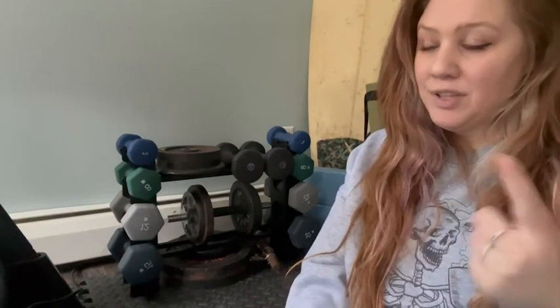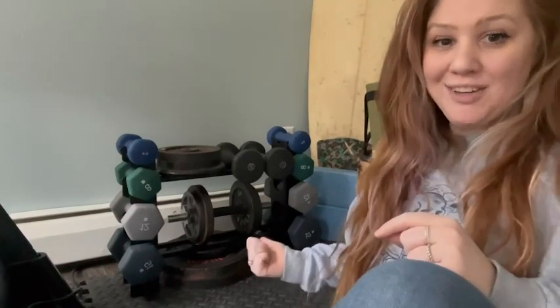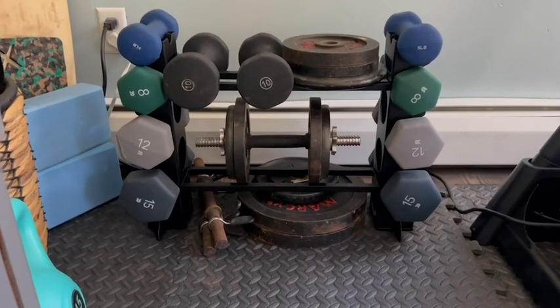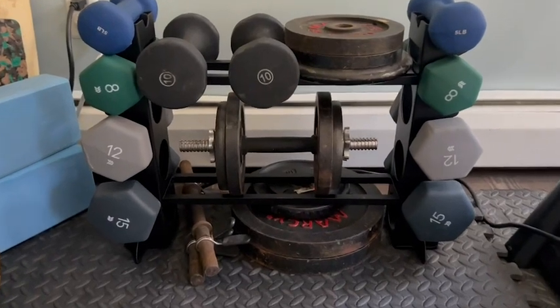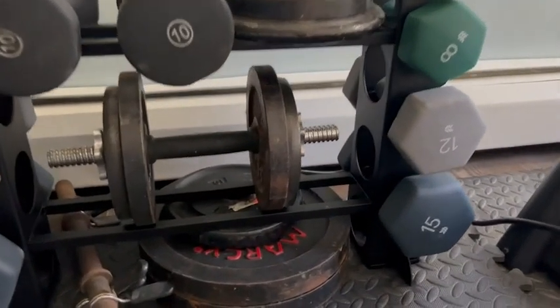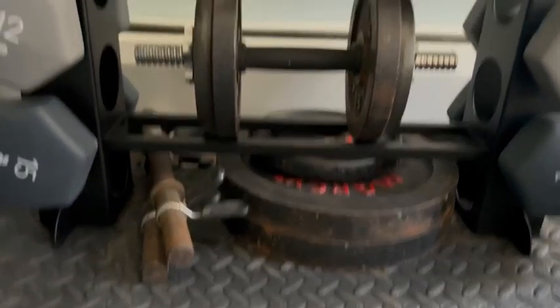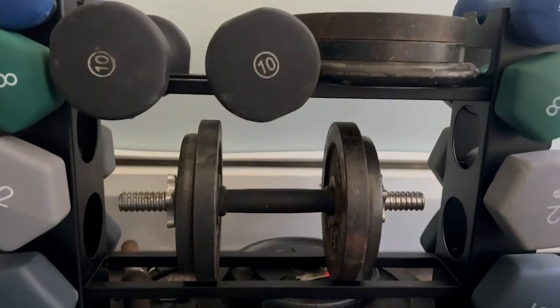I'm Hannah with WTI, and if you're looking for home organization in your home gym, then you might want to get yourself one of these. It's the KEFICXIN dumbbell rack, and I absolutely love it. It was 100% easy to put together — took me maybe 10 minutes at the most, and it came with all of the parts.